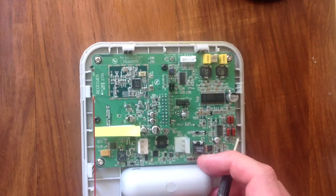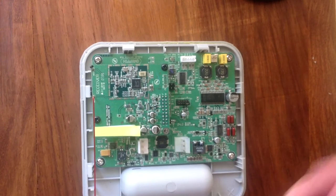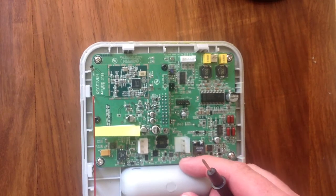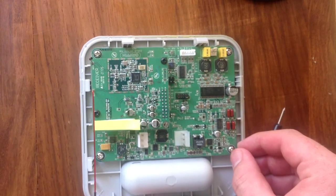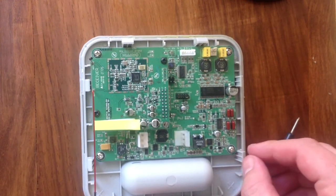Then I used my homemade benchtop power supply - which is very embarrassing so I won't show it to you - it's basically a voltage regulator, a couple of wires and an old power supply from a printer. I don't have a fancy power supply like some other people on YouTube. This is Africa after all, but that's something I mean to get anyway, so hopefully one of these days I will.